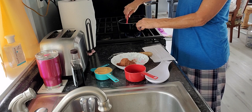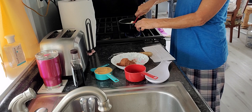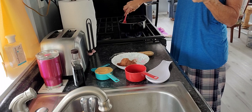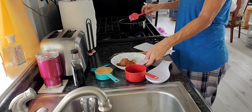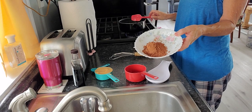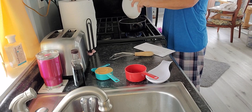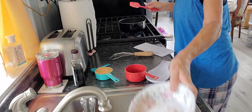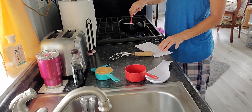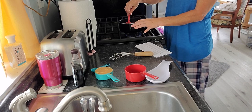I want to get all the sugar wet with the milk. And then we put the cocoa in — this is a quarter cup of Hershey's cocoa — so we're going to dump all that in there. You're supposed to stir it until the butter's melted.